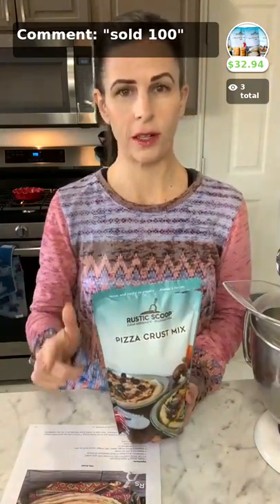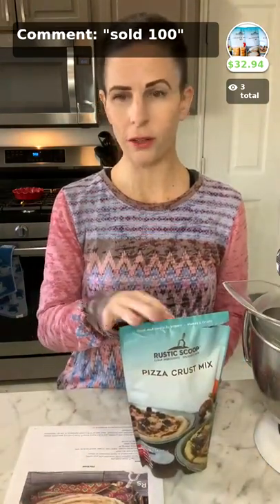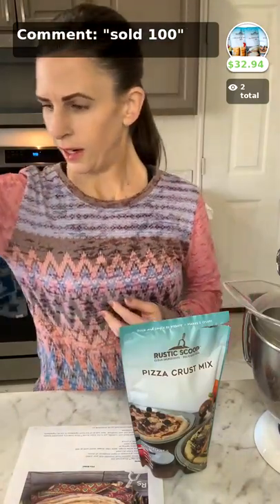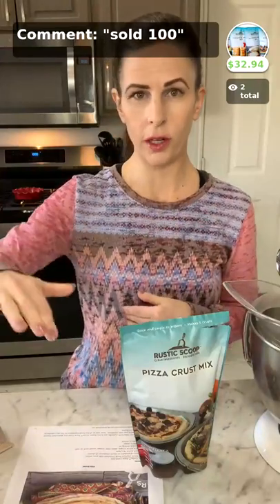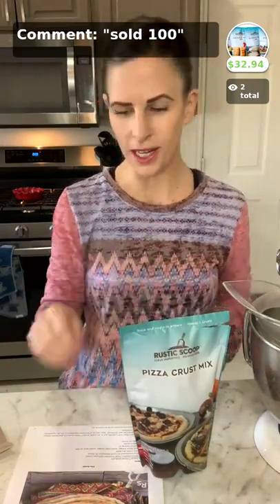This month we are selling our sampler, which is one of every one of our products. We have four products — they're all gluten-free and they're all top eight allergen-free. We have a pancake and waffle, we have a chocolate cake and cupcake, and we also have sandwich bread. The sampler this month is one of each. If you want it, just comment 'sold 100' in the comment section and we will joyfully get our products out to you.